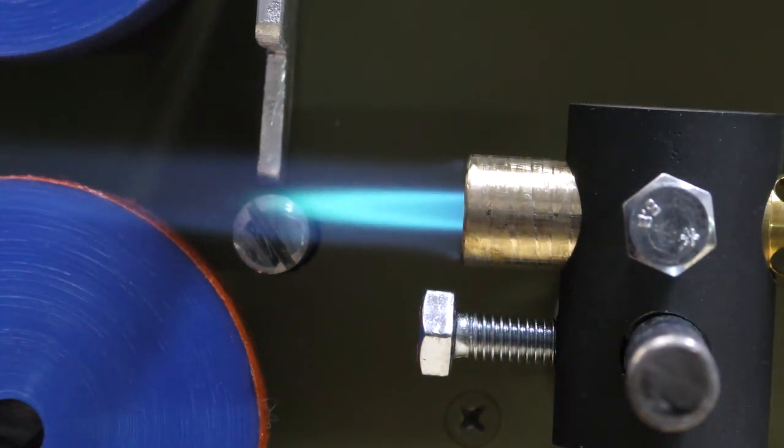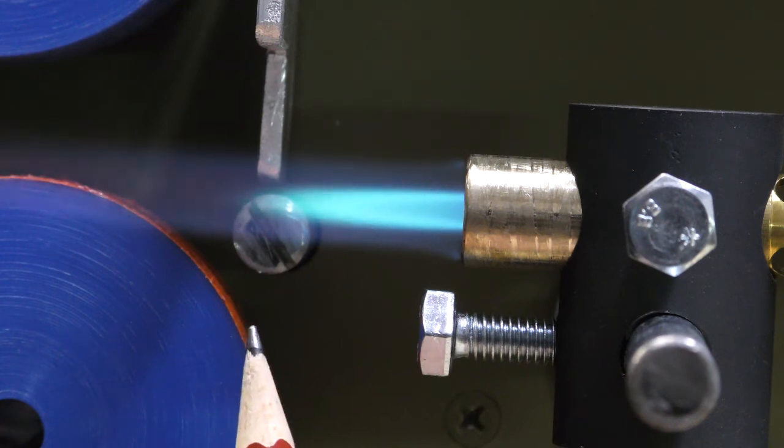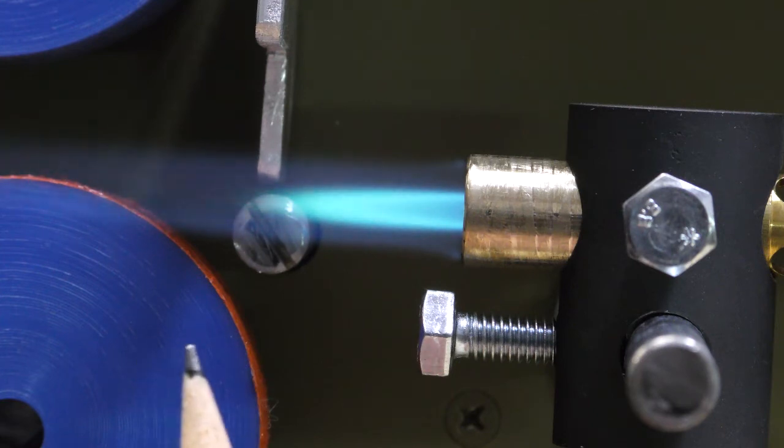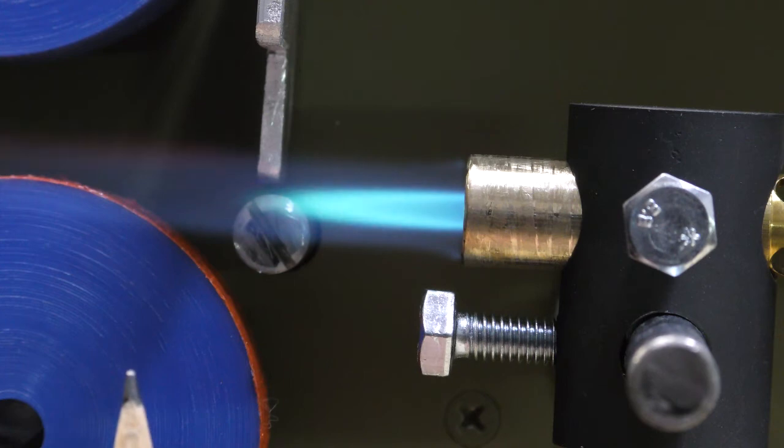I've turned the flame on but left the case off. You want to line up the inner blue flame so it's just on the left-hand side of the case guide. So when a case falls into position there, the inner blue flame is just going to touch the case. You have to do this the same every time — this is how you get your consistency with your annealing.